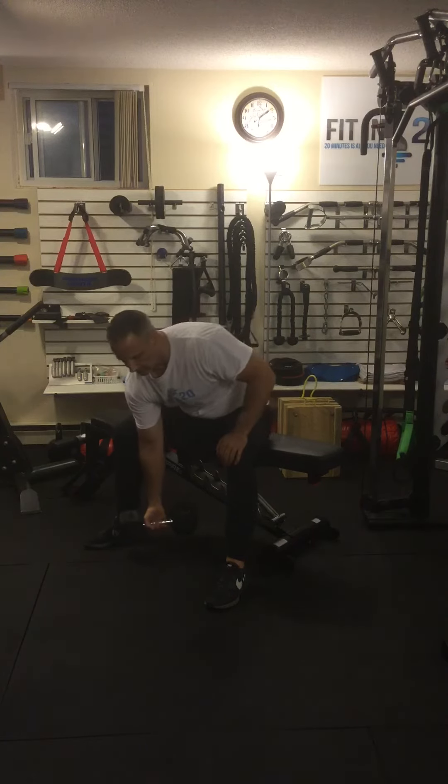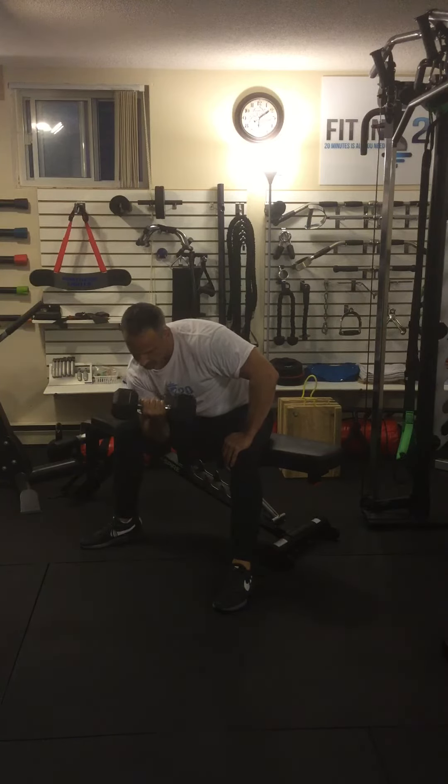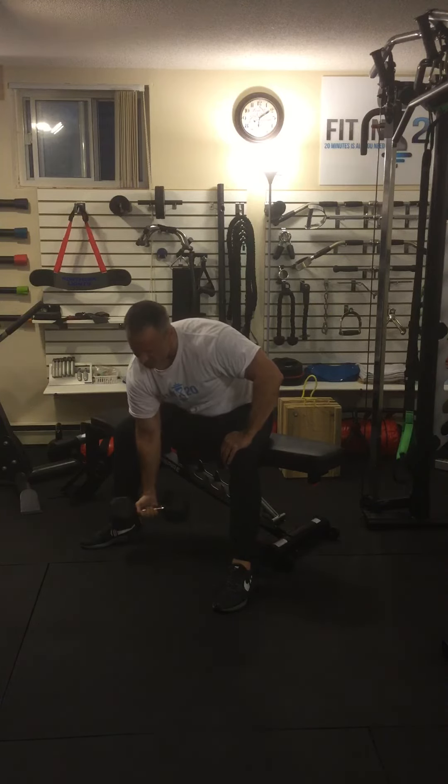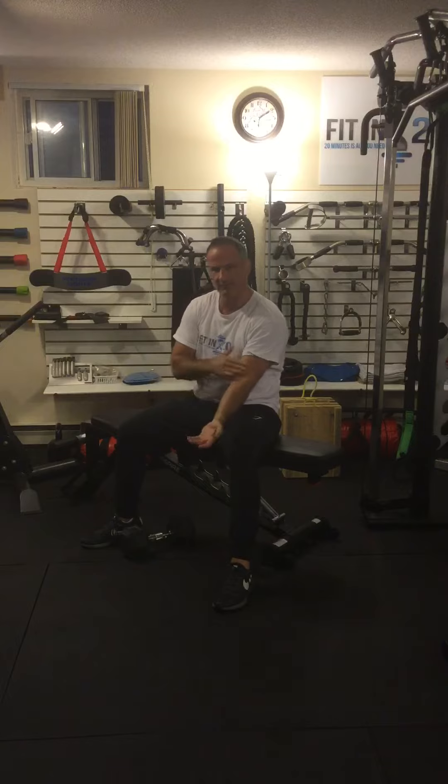Here's what it looks like. And there it is. You can do the same number of reps on the other side. Concentration curl.